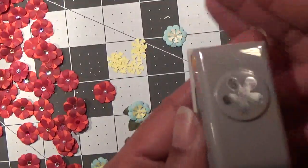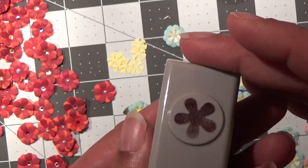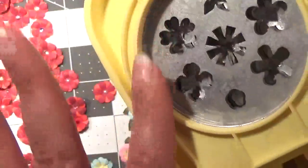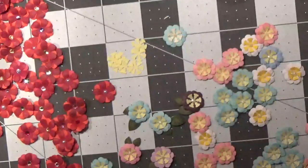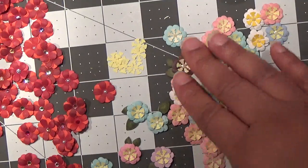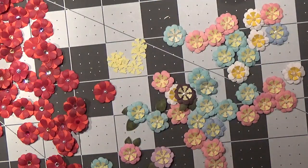You'll need a punch like this, or a flower with five petals. This is by EK Success. I do have a punch like this — I got it at Tuesday Morning a couple years ago and it makes all kinds of flowers. You can make wreaths with this. There's all kinds of ideas I have for these Biddy Blossoms. I use a lot of scrap paper to make them but I like to send them in friend mail. I also use these dies right here.